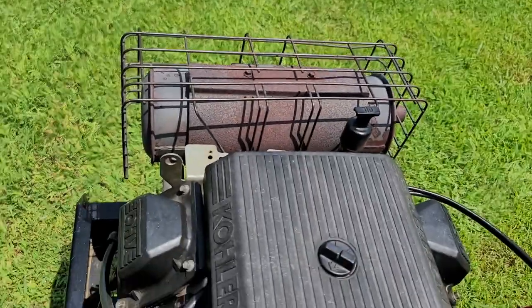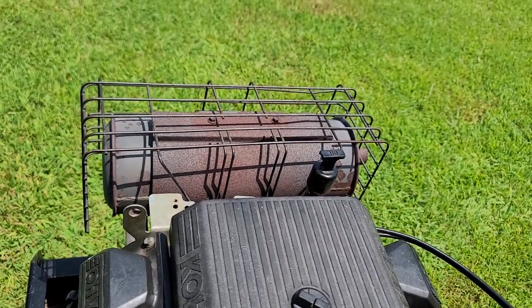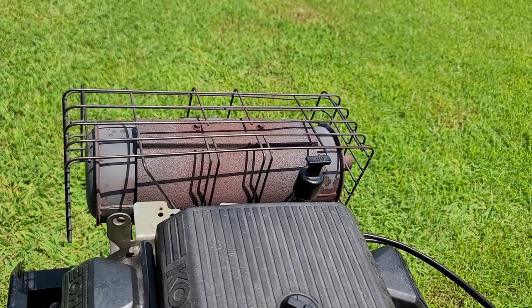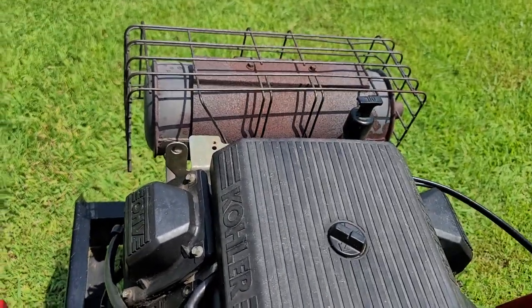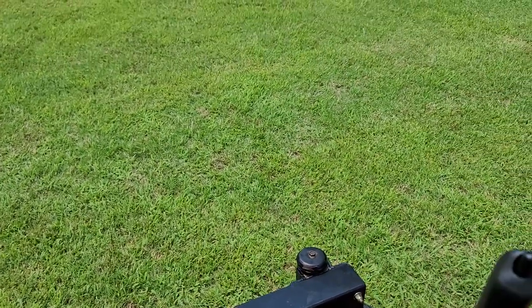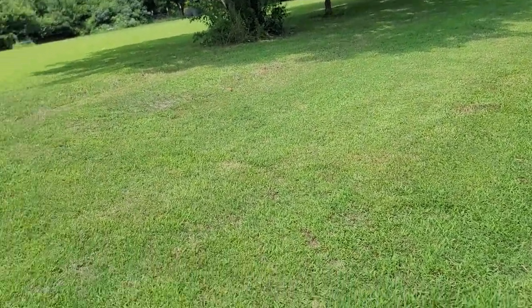Fire it up. This mower starts right up, runs smooth — not blowing any smoke or anything like that. It does have dual fuel tanks, one here and one on the other side, with your lever right here. I'll idle that down for you, then bring it back up.